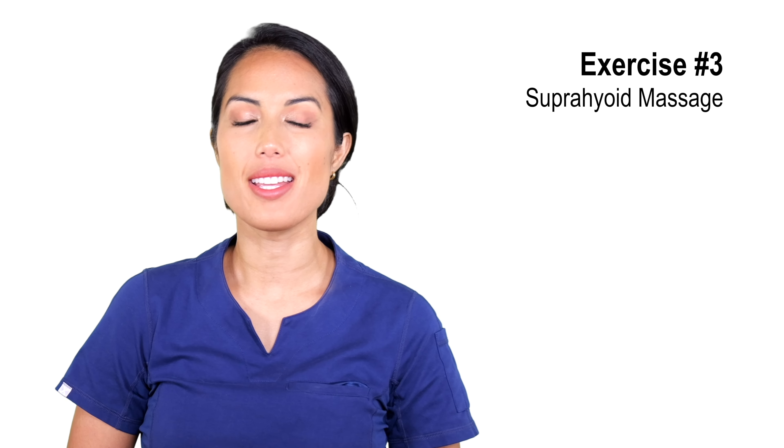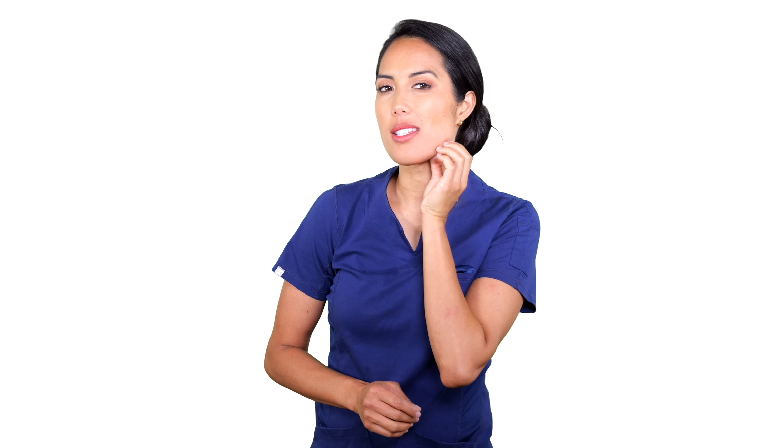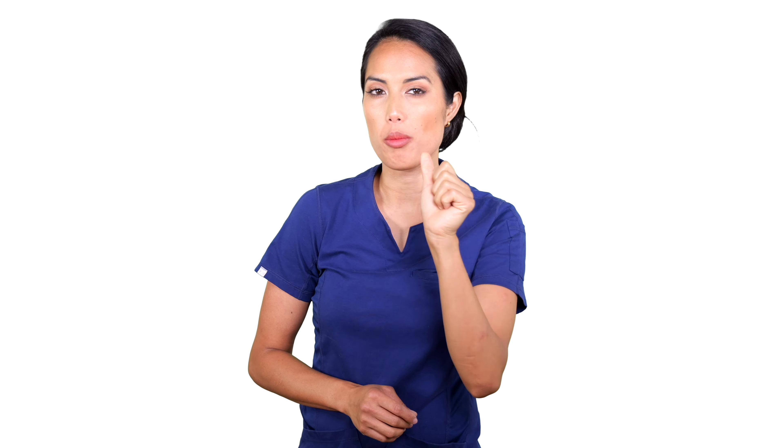Our next exercise is the suprahyoid massage. We're going to target those same muscles but massage them. Take your thumb and place a little pressure right here under the corner of the mouth, which is right below the jawbone, and then create just a slight little hook, pressing towards that jawbone. Right here under, then just gently relax, applying enough pressure where you can just feel it.